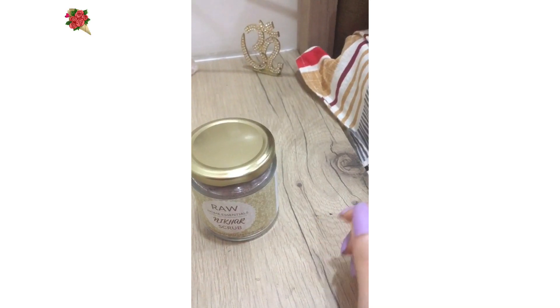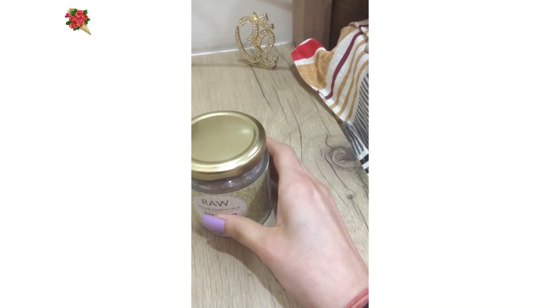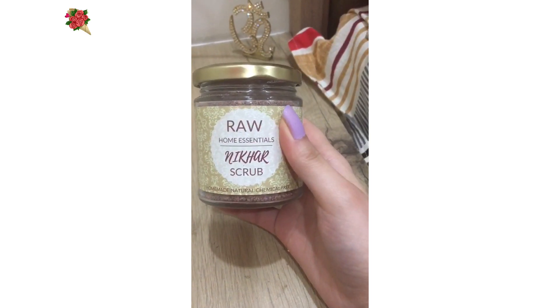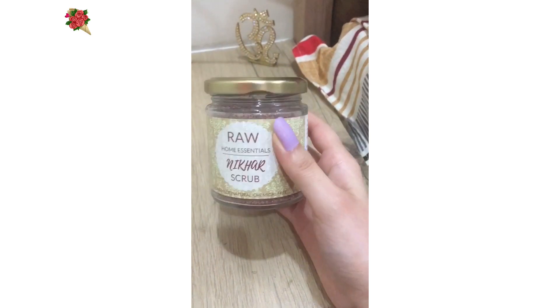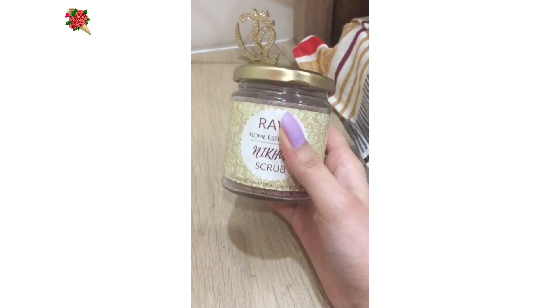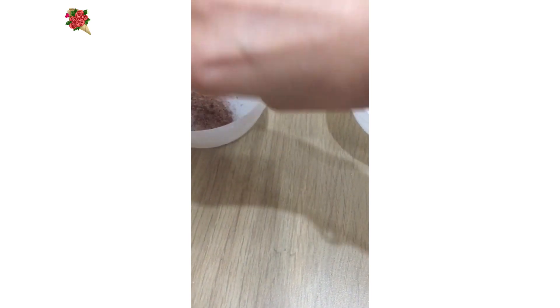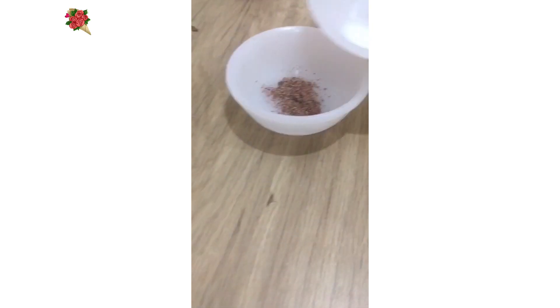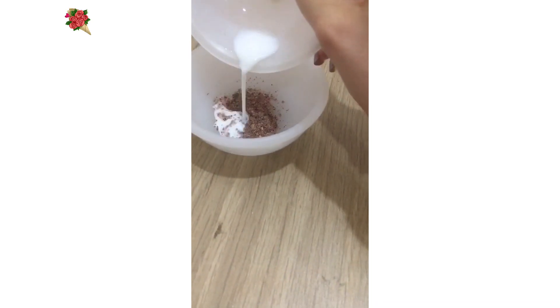Hi everyone, today we will make a face pack for healthy glowing skin. This is Raw Home Essentials Nikhar Scrub, and you can use this to provide glow to your skin. Take this much of the scrub and add milk to it to make a paste.